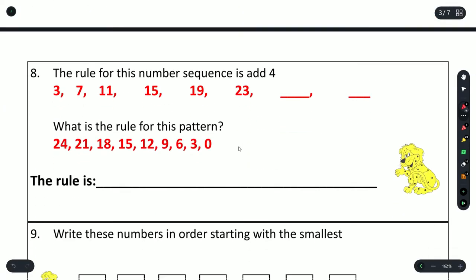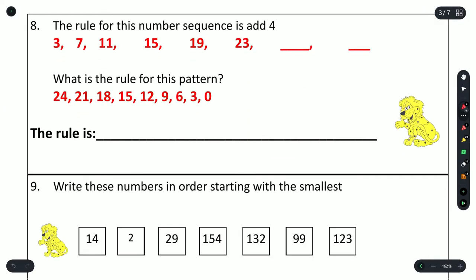Question 8: the rule for this number sequence is add 4. So 3 plus 4 is 7, 7 plus 4 is 11, 11 plus 4 is 15, 15 plus 4 is 19, 19 plus 4 is 23, 23 plus 4 gives us 27, and 27 plus 4 is 31.